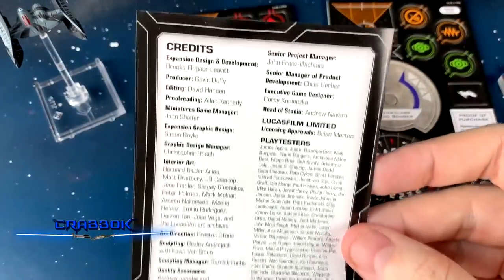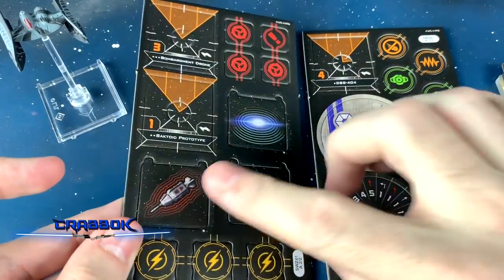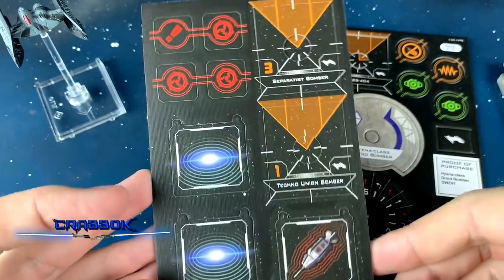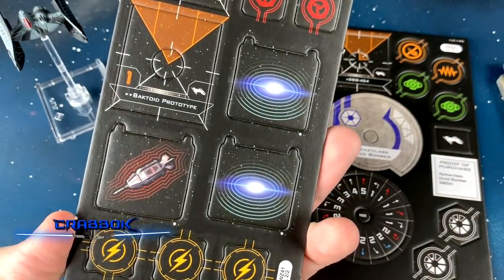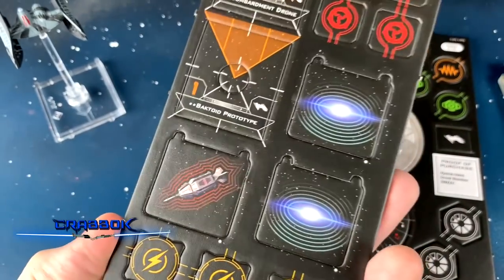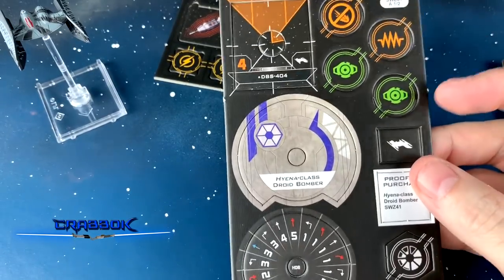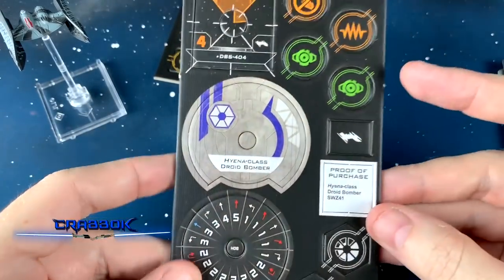We've got our credits on the back. Now, here's the electroproton bomb. We've got some of the bomblet tokens for bomblet generators. Oh look, we've got a different side too — one side has the white mark and one side doesn't. That's in case you're both running the same stuff, so you can differentiate between one player's bombs versus the other player's bombs. That just seems like absolute common sense now.